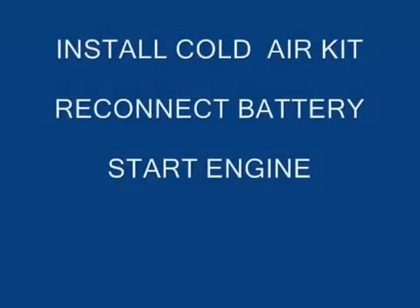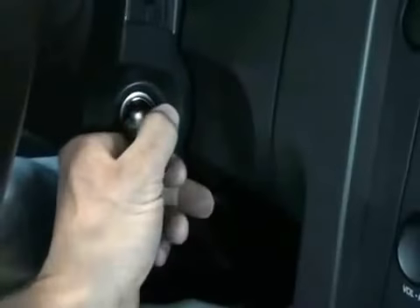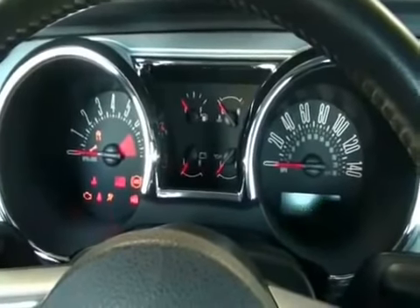Now you can reinstall the cold air kit, reconnect the battery, and start the engine. You may notice the engine will rev a little higher on cold starts with the BBK throttle body — this is normal for a larger throttle body. In case you run into the check engine light, angry wrench, or fail-safe mode when you start the car, let's move on to troubleshooting.